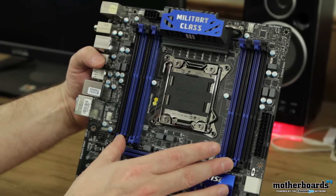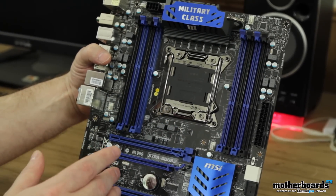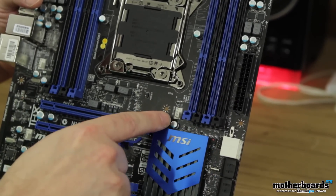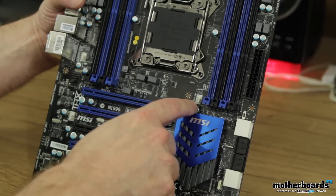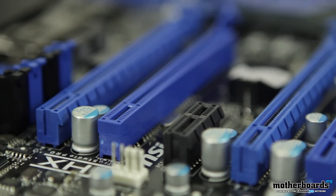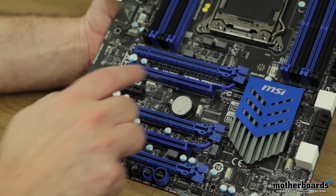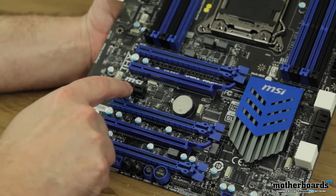Moving down, we're going to take a look at the memory. You can see there are eight slots of memory — this is the new quad-channel memory. This motherboard will support 64 gigabytes of DDR3 quad-channel memory. Here's the ZIF socket — this is LGA 2011. It supports all of the new Intel Extreme processors, i7 like the 3960 and others. Here's the 24-pin main power connector. We also have another fan connector here. Moving down the board, we have the PCI Express slots — you can see they're all a little bit different. We have five full-length PCIe slots and then a single PCIe 1x slot.